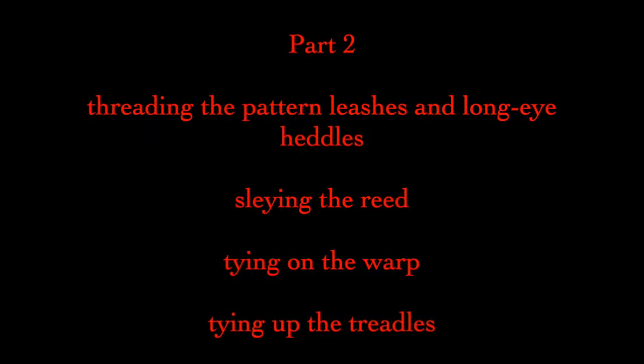Today we're going to put those ends through their paces by threading them through two sets of heddles, slaying them through the reed, and tying them onto the cloth beam. While we're at it, we'll even tie up our lambs and treadles. It's a marathon day so let's get back to work.